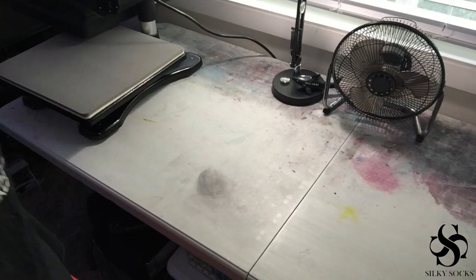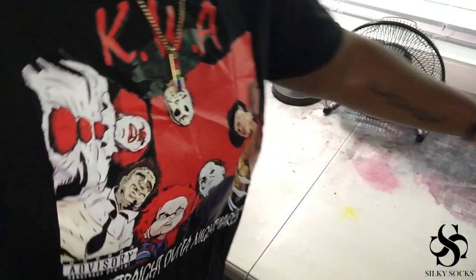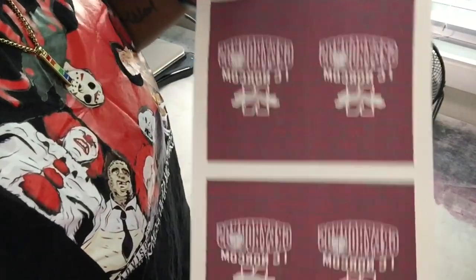Being that we're just talking about technique today, I've already printed it out. It's a Workforce 7720 converted to print sublimation — it prints up to 13x19, but today I printed on an 11x17 sublimation sheet. I'm going to cut this in half; this will be the front and the back of my socks.